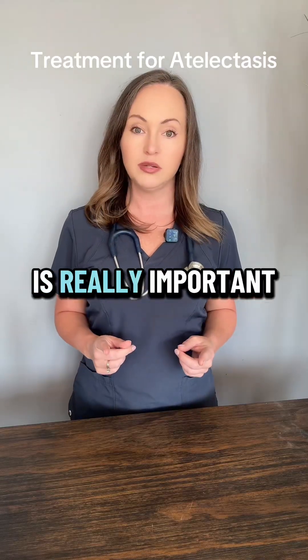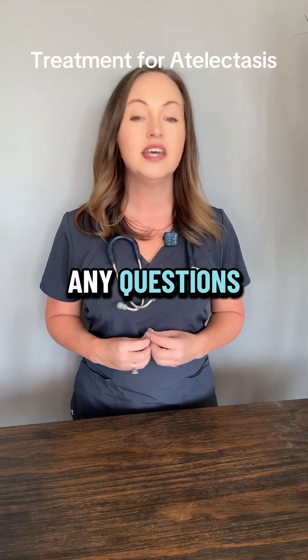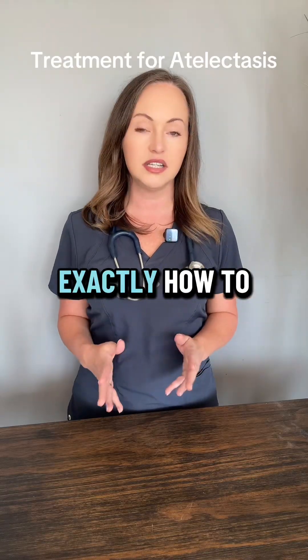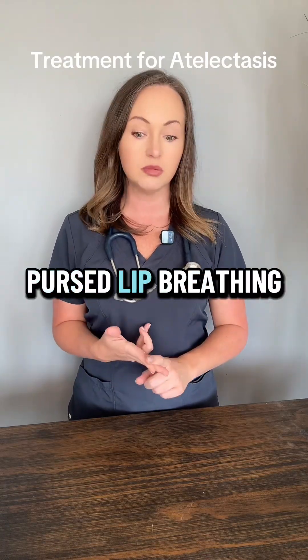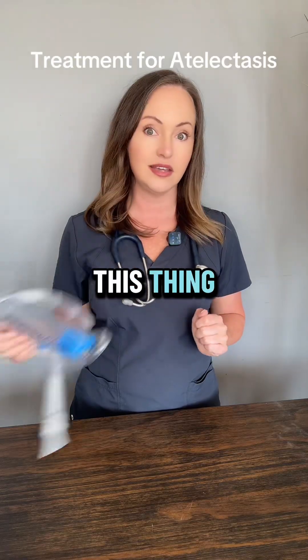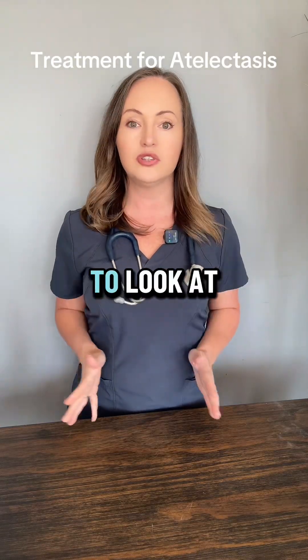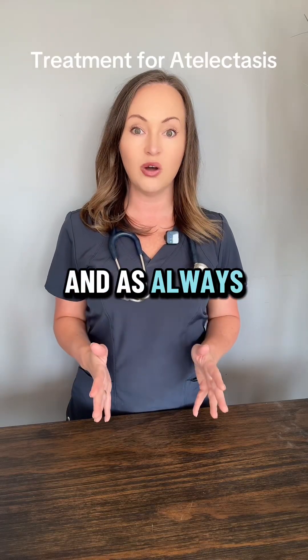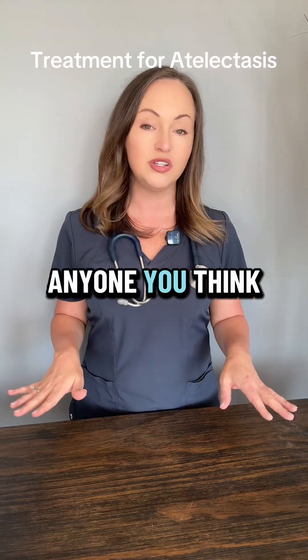If you have any questions, just drop them down in the comment section. I have lots of videos on exactly how to do diaphragmatic breathing, pursed lip breathing, and how to use the incentive spirometer. I encourage you to look at those if you have any questions, and as always share this with anyone you think may benefit.